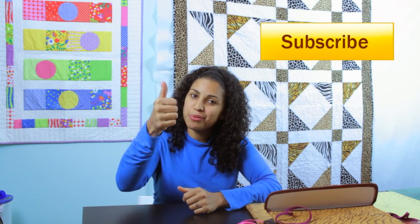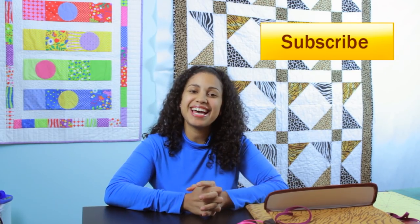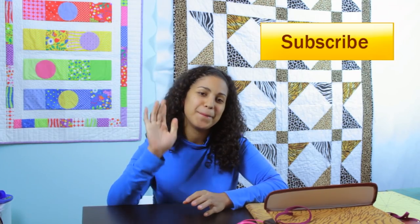I hope you enjoyed the tutorial. If you did, hit it with that thumbs up below. Don't forget to share this video across the different social media sites, and thanks again for watching. I'll see you next time. Bye.